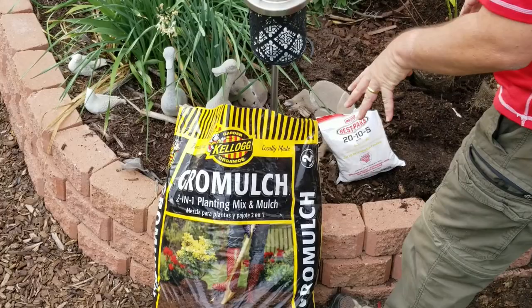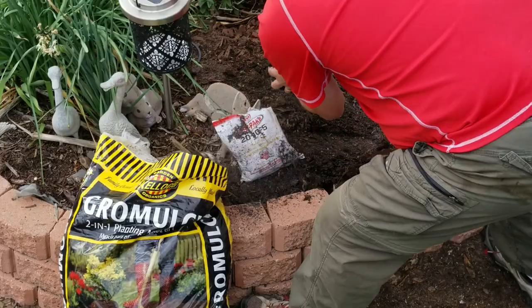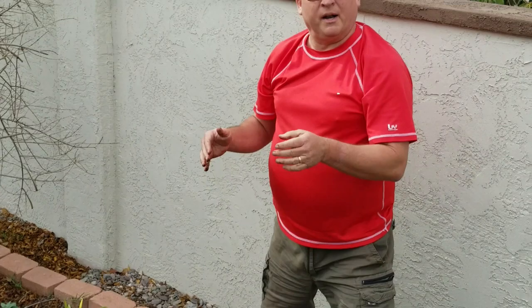Then we want to throw a little Grow Mulch into the hole as well. It's a wonderful planting medium and also adds a little bit of fertilizer. Throw that in, mix in some of the native soil, and put it back in.